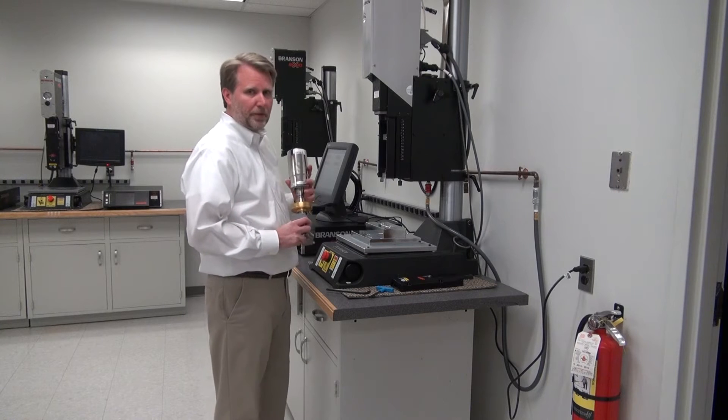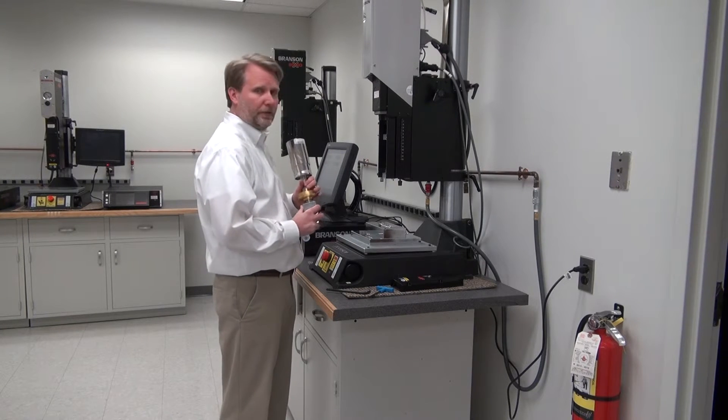Hi, I'm Bob with Branson. I'm going to demonstrate how to set up tooling for an application.